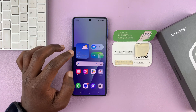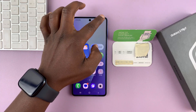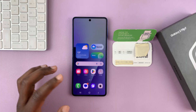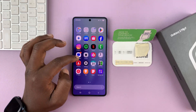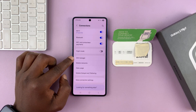One thing you need before you set up an eSIM is you need to have internet connection on your phone. You need to download the eSIM files onto the phone, so you need to connect your phone to Wi-Fi, or you can have a physical SIM card inside the phone with mobile data. You do need internet connection. Then go to Settings, tap on Connections at the top, and then go to SIM Manager.